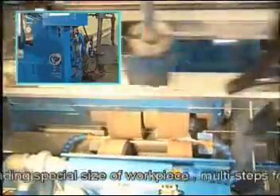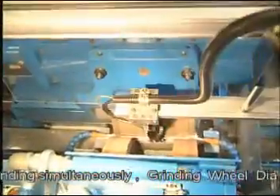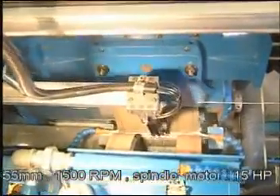When the workpiece is conveyed to the fixed position, the robot arm finger lowers and picks up the workpiece, then moves above the grinding wheel, lowers to the grinding position, and releases the workpiece. The lower slide feed moves forward and begins grinding.